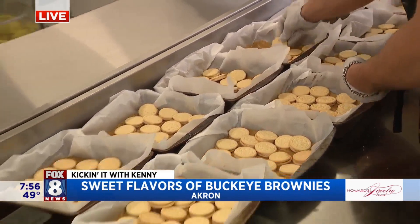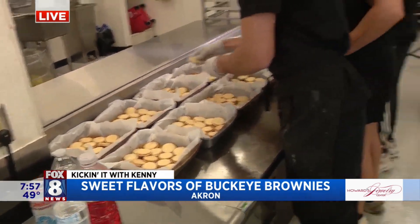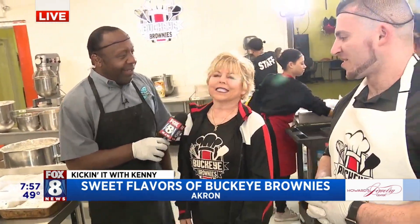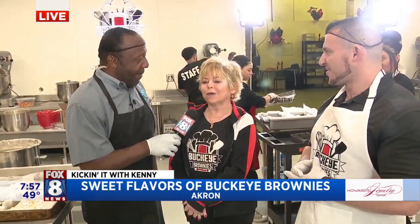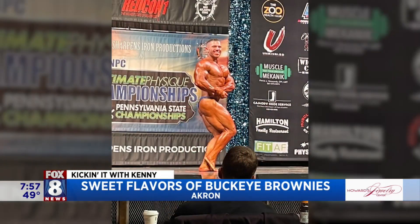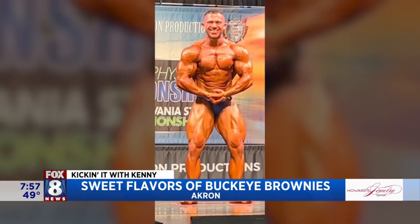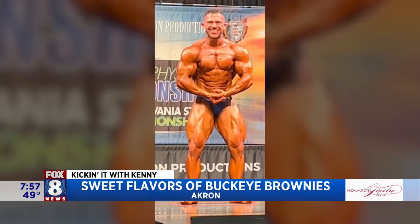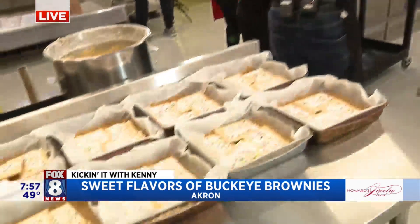Mama Jill, you started this whole thing by baking these brownies for him after his competitions. Correct. I started when he was at his first competition. I concocted something that was just layered box mix, not from scratch like it is today, and it was just the beginning of the business. I drooled over it. Well, we're going to talk about that a little later on. We're really busy here at Buckeye Brownies — we've got to get back to work. Back to you guys in the studio.